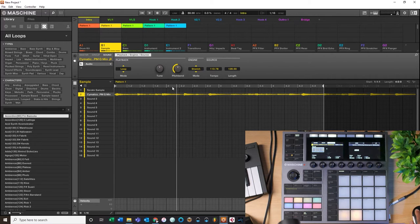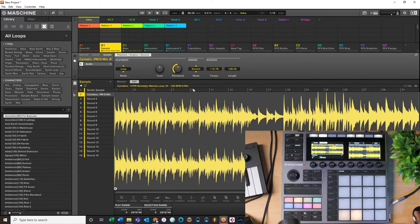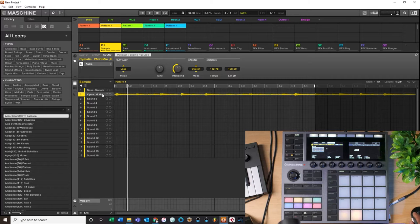I want to set it to Stretch, which stretches this sample to my project tempo. I'll play it and check if it's in line. It's not perfectly in line yet, but since I know this sample is 128 BPM - you can also Tempo Tap to figure out the tempo before switching to Audio engine. Since I know it's 128, I come over here and change the BPM to 128. Now this sample should be stretched perfectly to my project tempo.